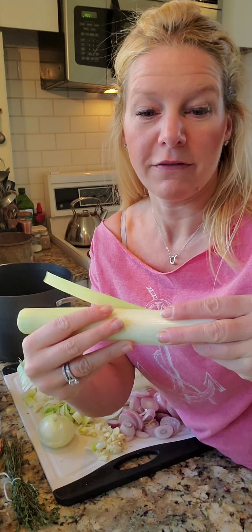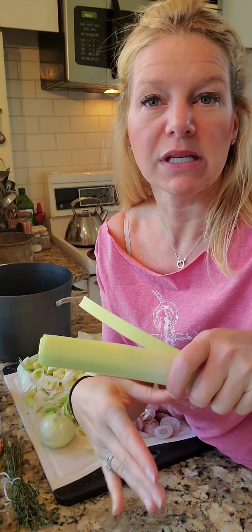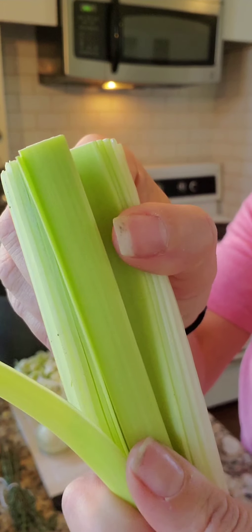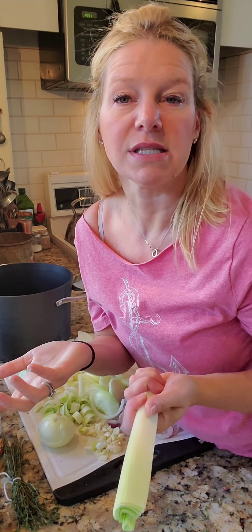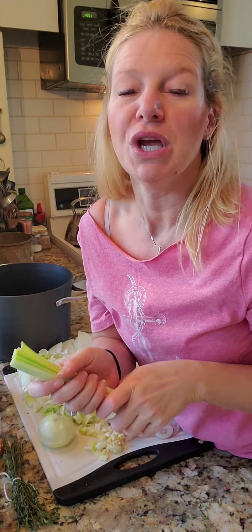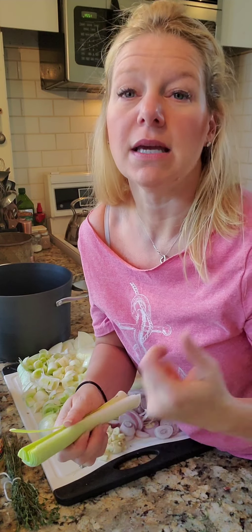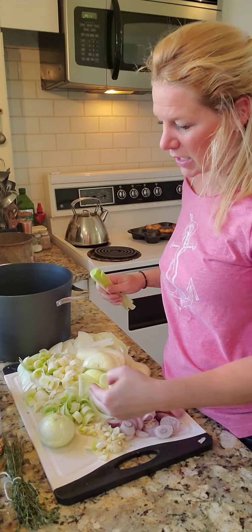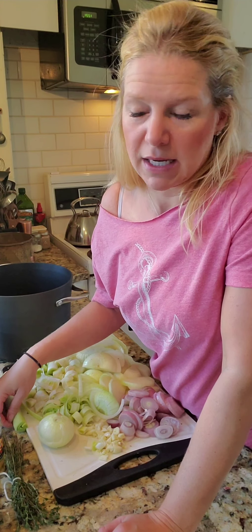You're going to want to cut off the root part of the leek, cut off the majority of the greens, and then split it in half. Look in between all the different layers and see how sandy or dirty they may be. If you pull them apart and they're crystal clear, you're good to go. If you find a lot of grit and sand, make sure you wash them — you don't want that in your food. Then everything, as you can see, I just did a nice rough chop, about a quarter of an inch on each of those items.